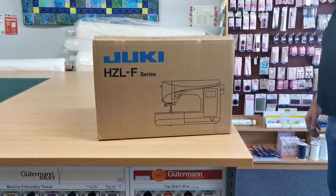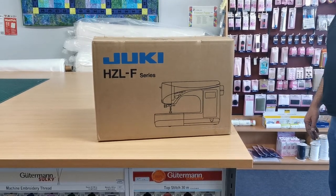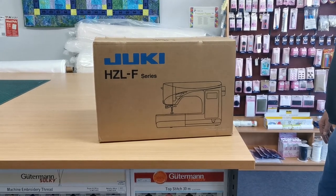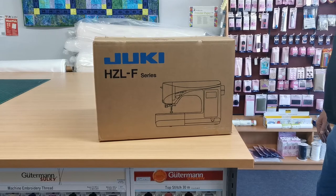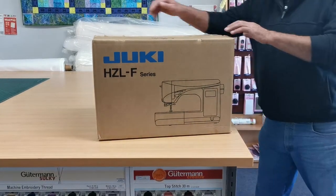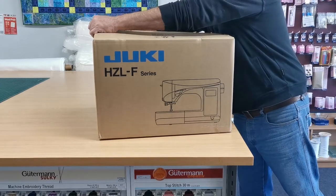Hello, it's Vanessa here from Apple Patch Cooling and Craft. I've got Craig here with me this morning and we're going to do an unboxing of a Juki sewing machine, the HZL F600, which is currently on special for Mother's Day!